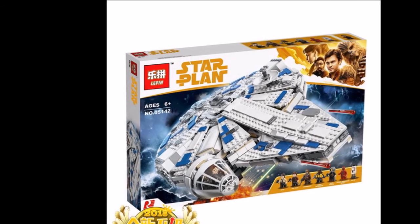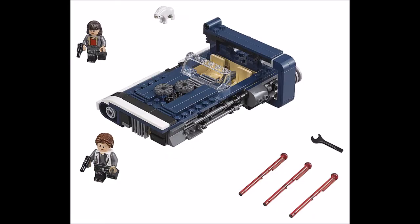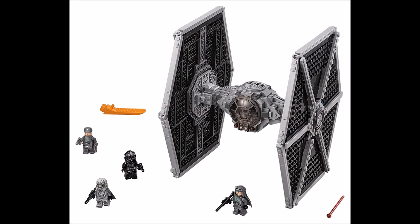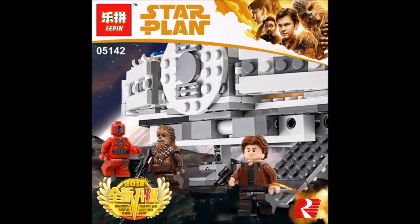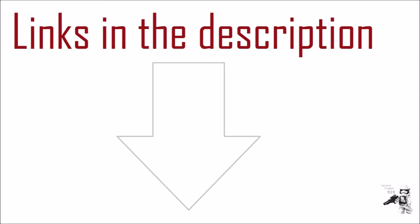Other sets like the Han Solo's speeder and the TIE Fighter set are uncertain, but still, it's a very nice set and it's definitely great that Leapin will make it. I'll put buying links for this to Taobao down in the description box below.